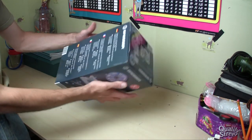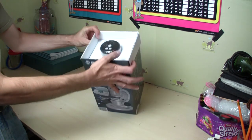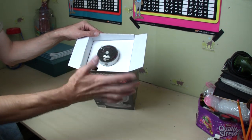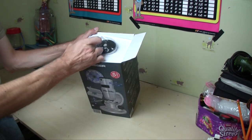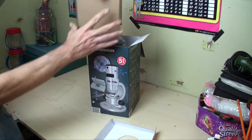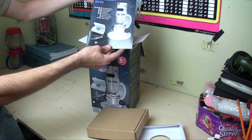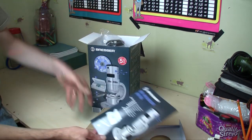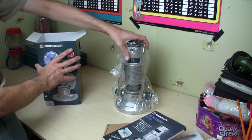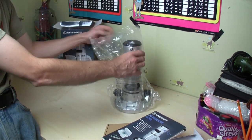It's quite a bulky box but quite compact. We'll open it up and straight away you see the top where you've got the on-off button and controls for making it lighter and dimmer. Let's take this all out. So in here we have a box of goodies — and the microscope itself.